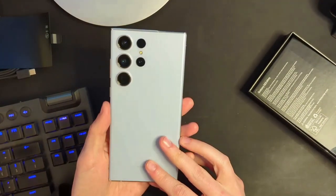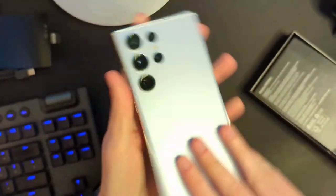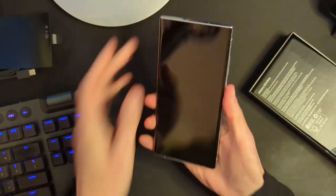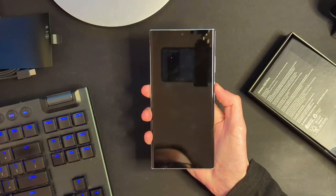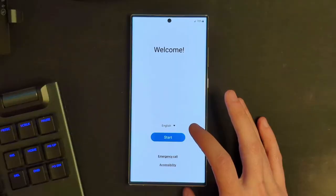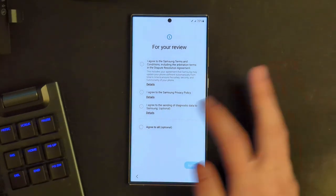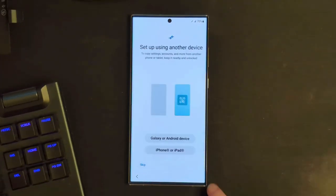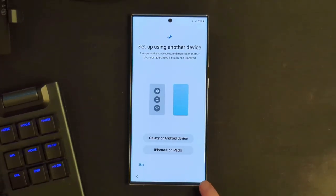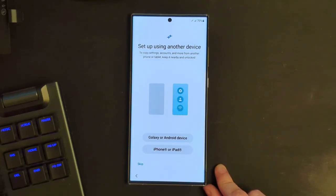Obviously this is a very solid feeling phone. Look how big those camera bumps are — those things stick out quite a ways. Those are some serious, real-deal cameras. Let's go ahead and fire this thing up. I'm going to quickly run through the setup and get some first impressions. There is a little bit of wobble because of those giant camera bumps, which is definitely something that is going to potentially be a little bit annoying.